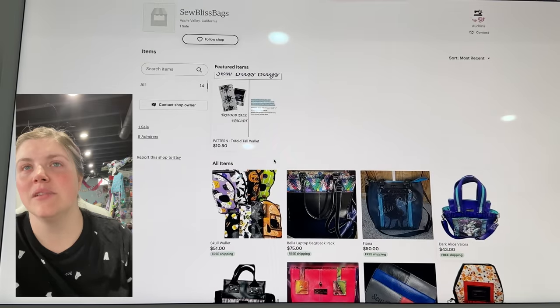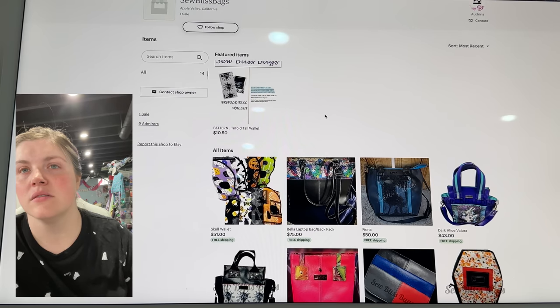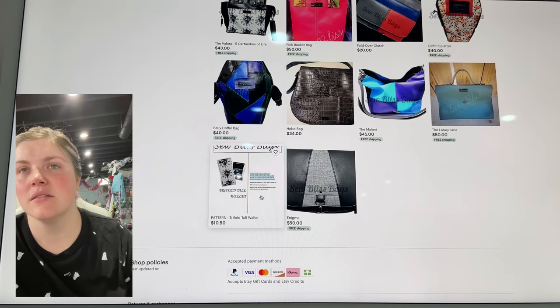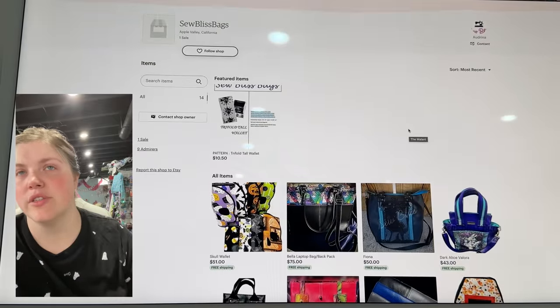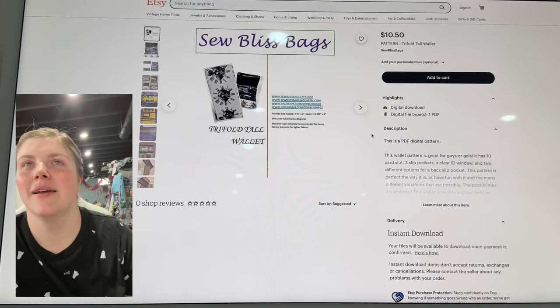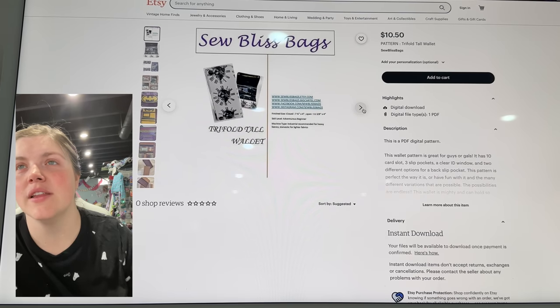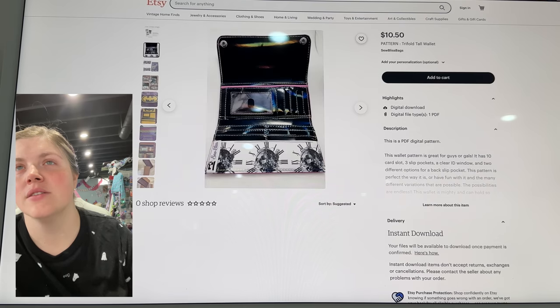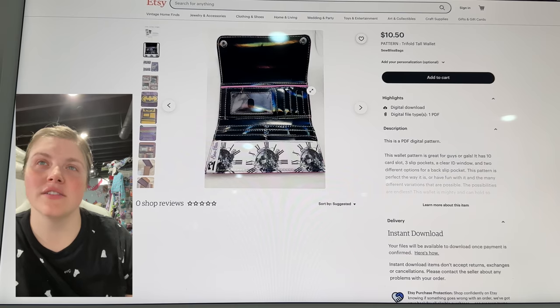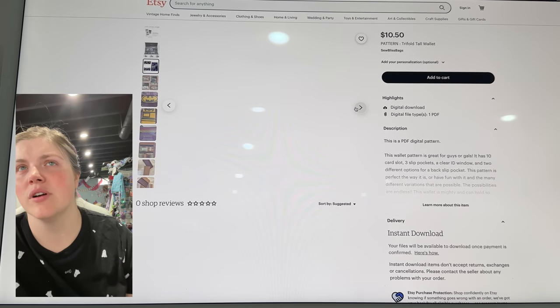This is from Sew Bliss Bags — this is the Tri-Fold Tall Wallet. It looks like it's a snap closure, pockets for cards, card slots, a slip pocket — all kinds of good stuff in there. I feel like I've mentioned this one before, but maybe not.